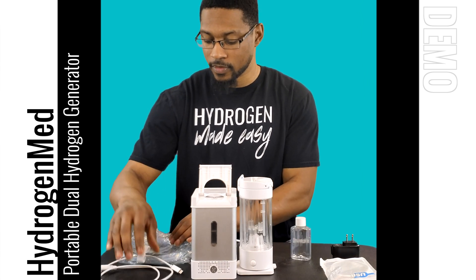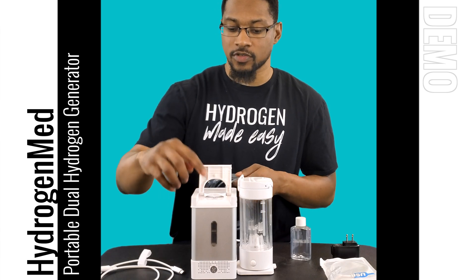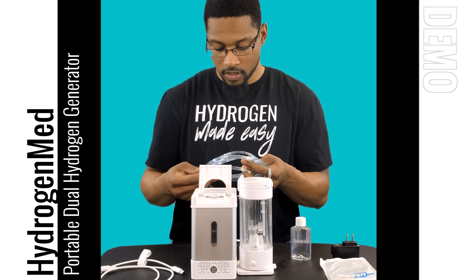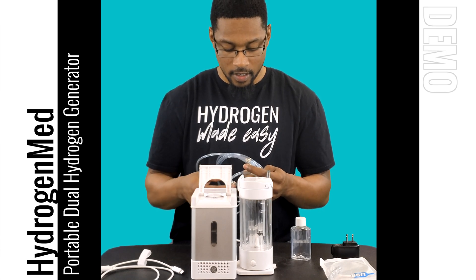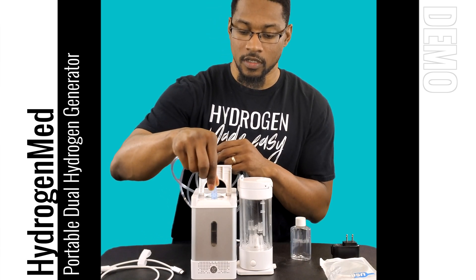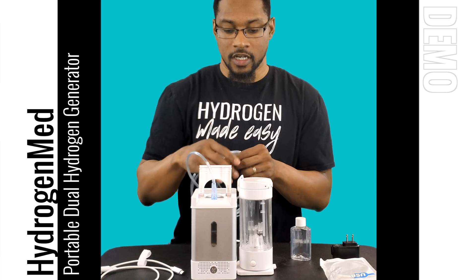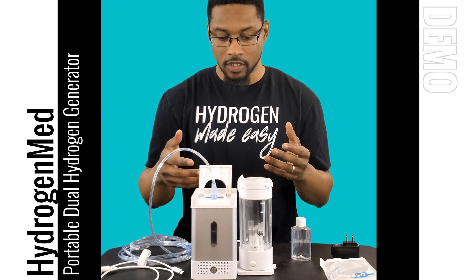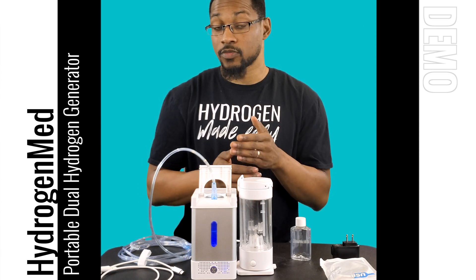Let me show you how to connect your cannula. There is a hydrogen port here with a little connector piece that you connect with your cannula. This system actually produces 105 milliliters per minute — that's where we measured it. Portable units should be at a bare minimum of 50 milliliters per minute, and this one is at about 105, marked at about 100. It's very simple to connect.